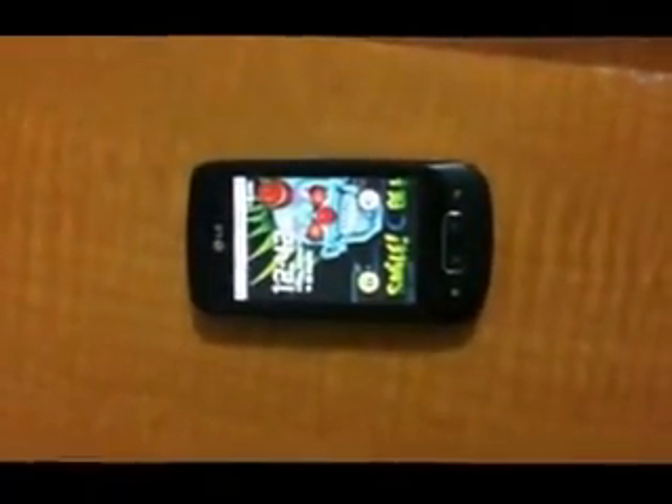Hey YouTube, I'm going to show you how to get your LG Optimus 1 P504 out of safe mode. As you can see, mine is in. I haven't seen a video on this on YouTube, so I just wanted to make this one for this specific phone to show you how to do it.